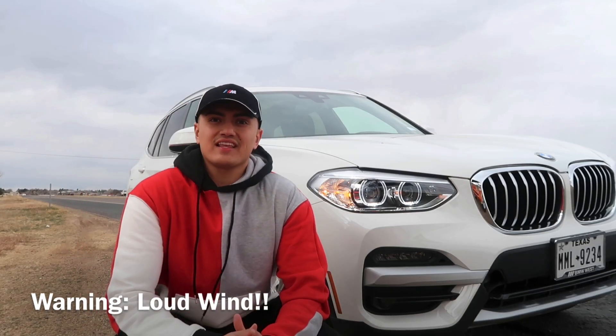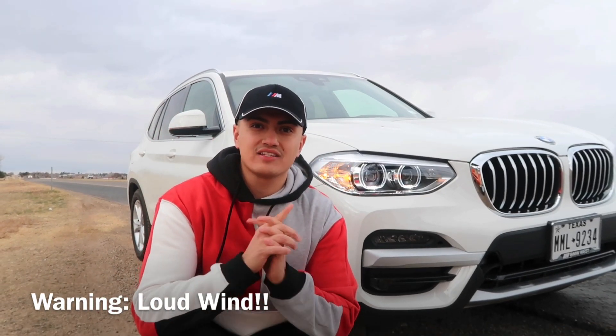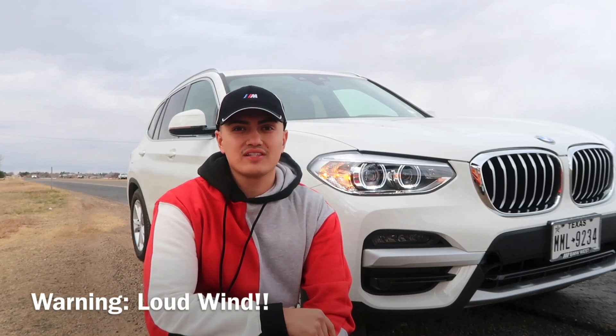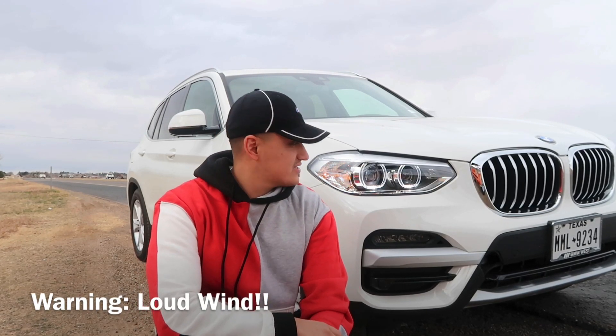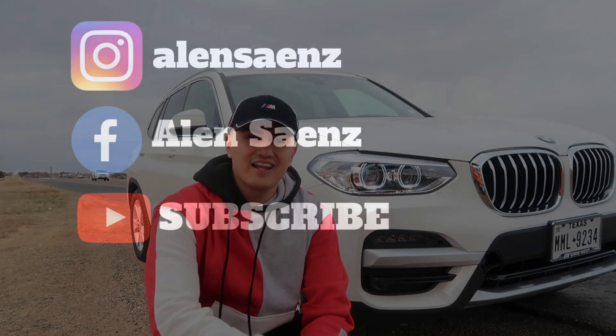Alright guys, just like that this video has come to an end. If you're new here, don't forget to subscribe and hit that thumbs up for videos like this. BMW X3 — hopefully you guys enjoyed, and I'll see you in the next one.